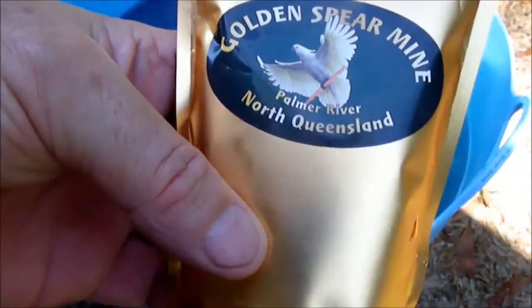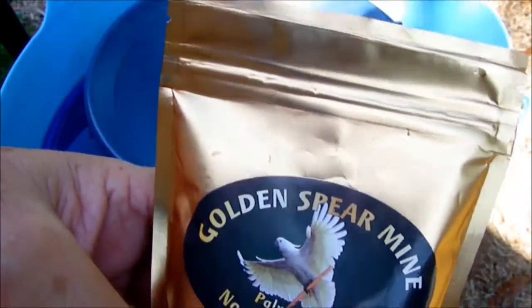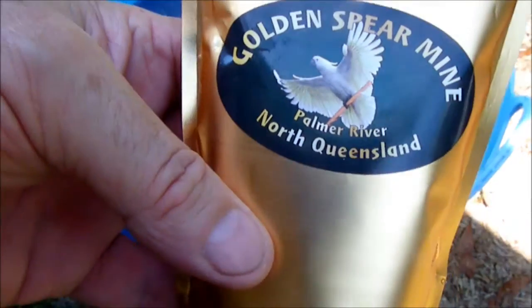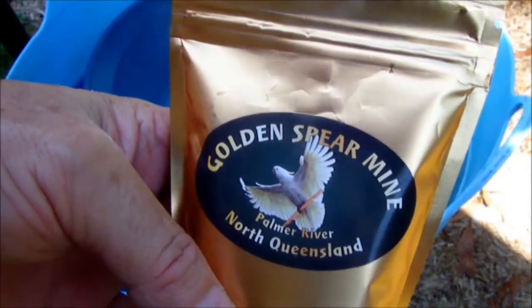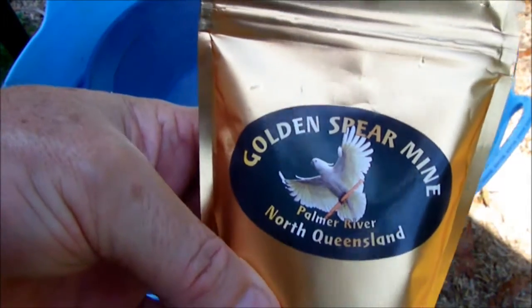First of all, this package is really professional looking. So let's get to it — I'm going to rip this open, put it in my pan and let's see what it's got.